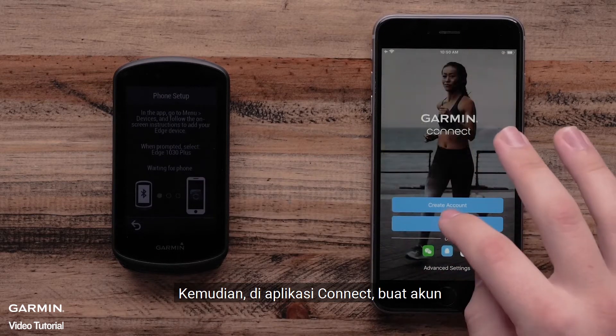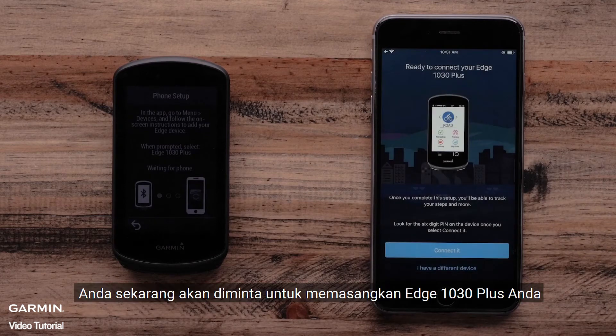Then, in the Garmin Connect app, create an account. You will now be prompted to pair your Edge 1030 Plus. Select Connected.